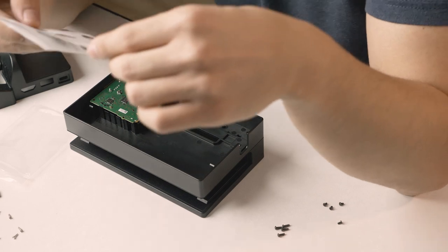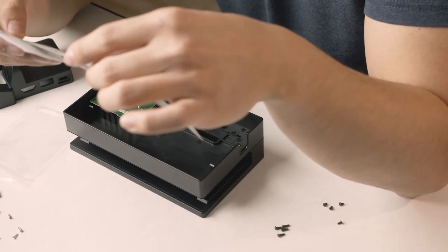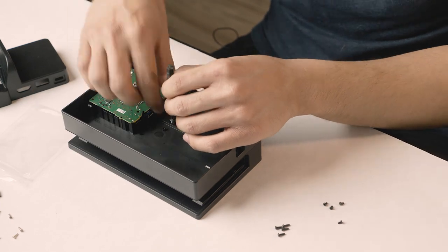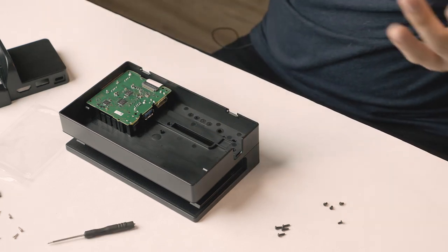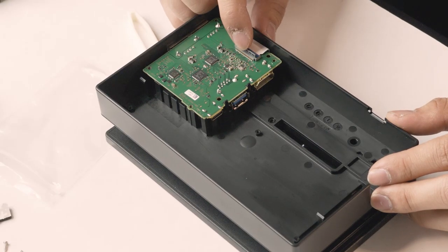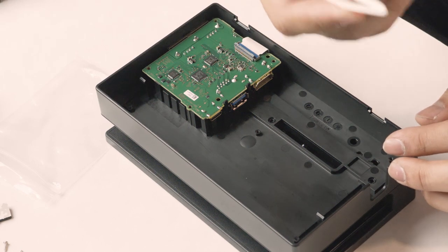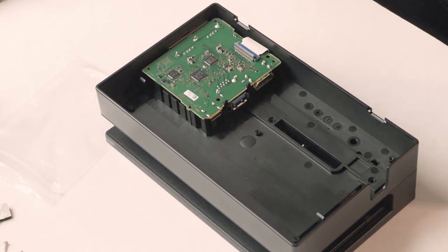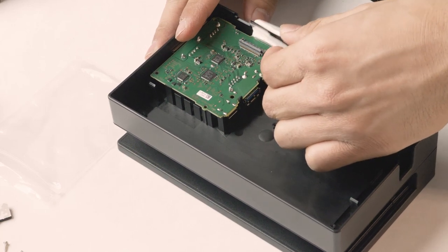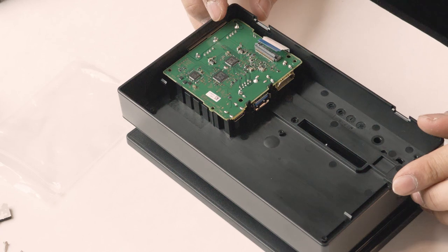I took out two screws here. According to the video, the next step is to remove this ribbon cable. Right here we flip up the little latch and remove the ribbon cable using the plastic tweezers — just pull it out carefully. There it is — we don't have liftoff, but we have removal. We're flipping it over now.